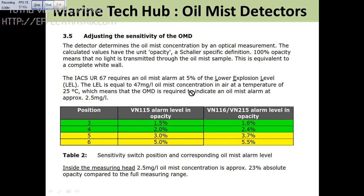Please go through the details here so that you will understand better, because you have to go through the manual normally to know more and more about the oil mist detector.